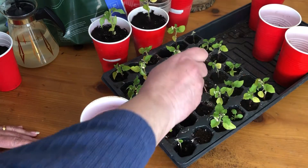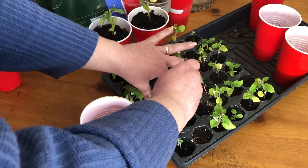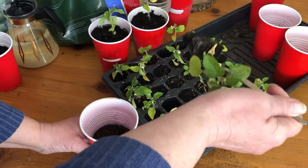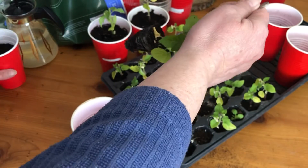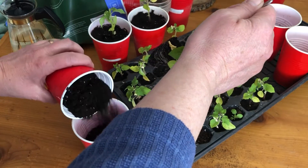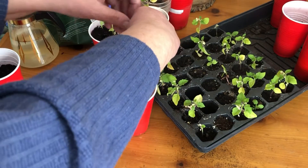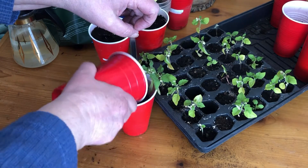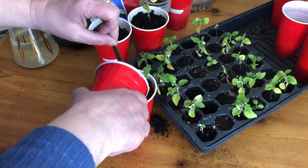Use a fork, go along the side, push it down, pull it up. Look at that. Then you can put it in there and if you need a little bit more dirt, add a little bit more dirt and then it will stand there with the help of the fork. Put your dirt around and you've got it perfectly centered.